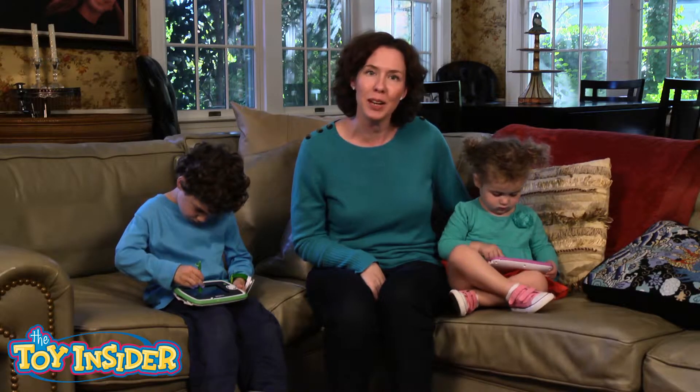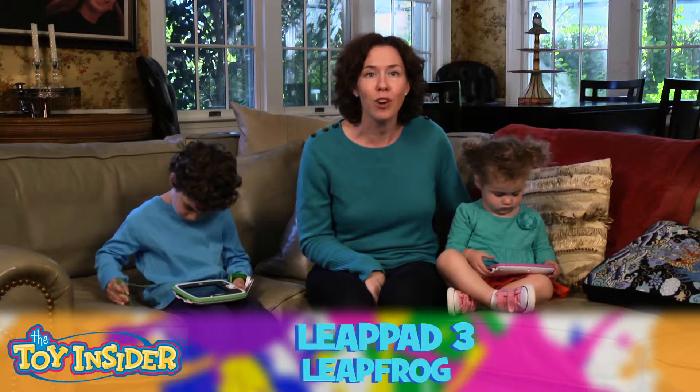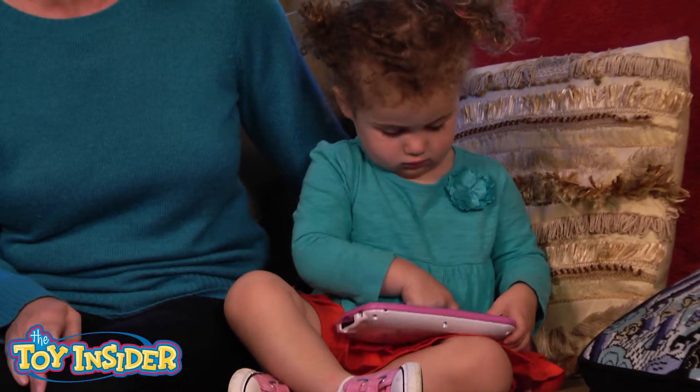Hi everybody, I'm Charlene from the Toy Insider Parent Advisory Panel, and these are my two kids who are two and four, and they're playing with the new LeapFrog LeapPad 3. There are lots of fun games on here, many licensed apps like from Barbie and Disney.